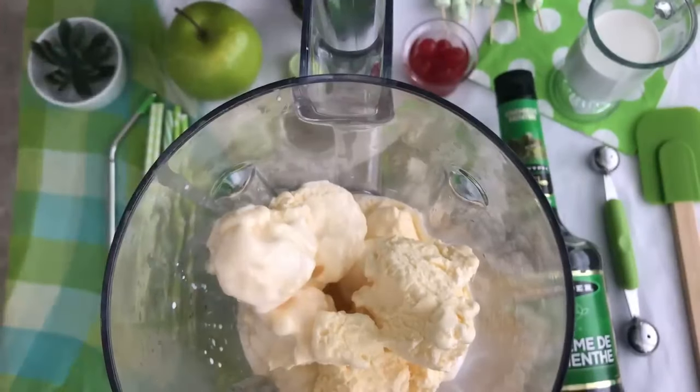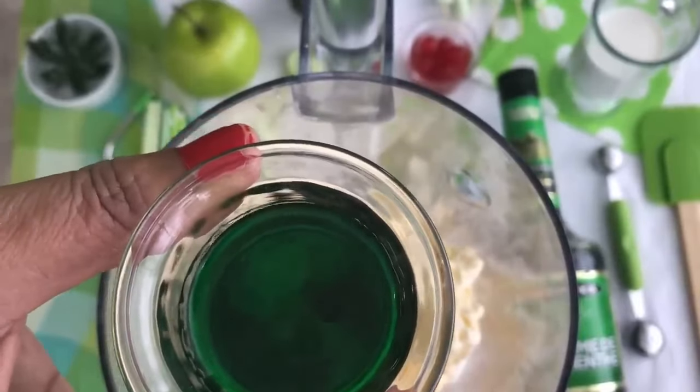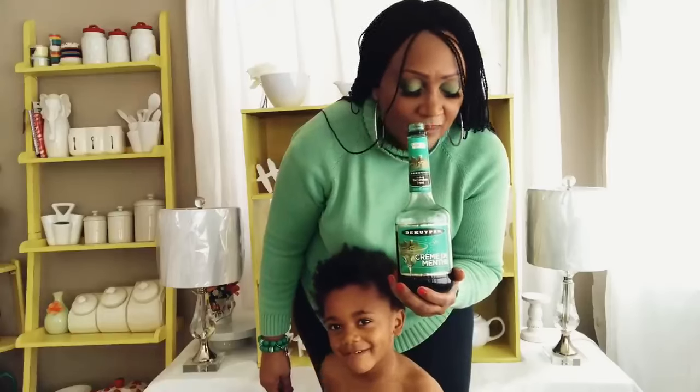We're going to add in three drops of peppermint extract, but if you want more peppermint, go ahead. If you'd like the alcoholic version of the shamrock shake, you could put in some of this delicious crème de menthe — it is bartender quality, so you can create your own signature shamrock shake. As you can see, it's a beautiful clear green color. If you use this, you don't have to use food coloring — the smell is absolutely incredible and the taste is even better.